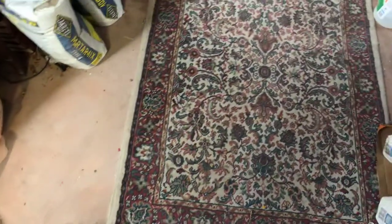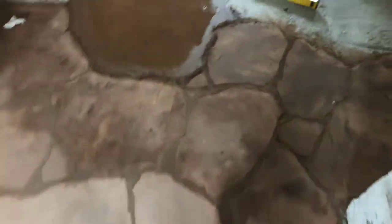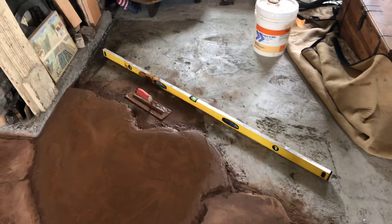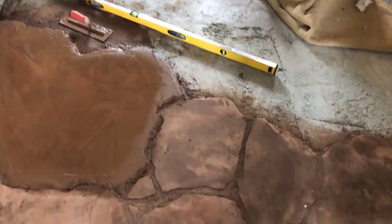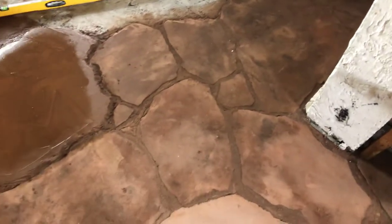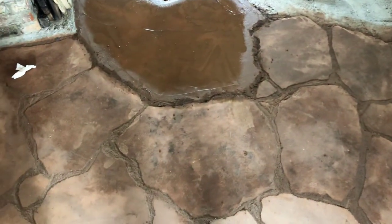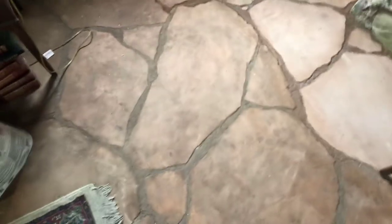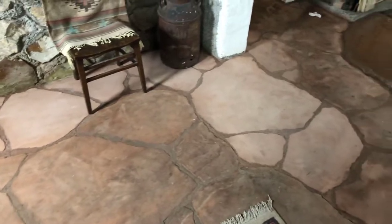We poured regular concrete in our house just to get it relatively flat, and then I've been going through one section at a time doing this faux stone — this flagstone look. We actually purchased some real flagstone that looks just like this, but it's really, really expensive. For a piece that size, it'd be about $25 to $35, depending on how thick it is — maybe $40 or more — which would make this floor extremely expensive to do.